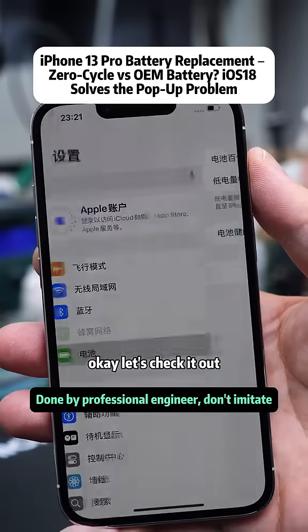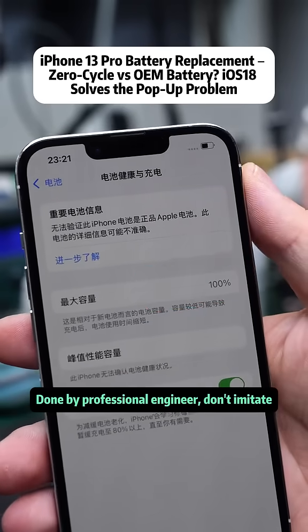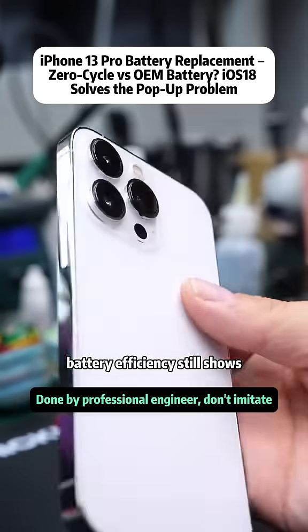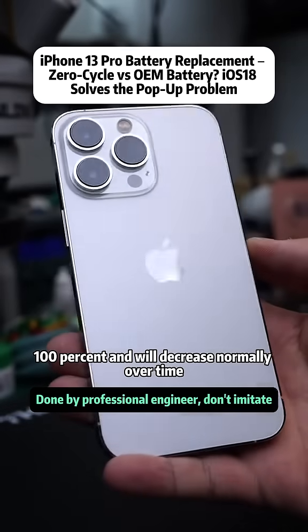Let's check it out if you're on iOS 18. After this battery replacement, even if there's an important battery message, battery efficiency still shows 100% and will decrease normally over time.